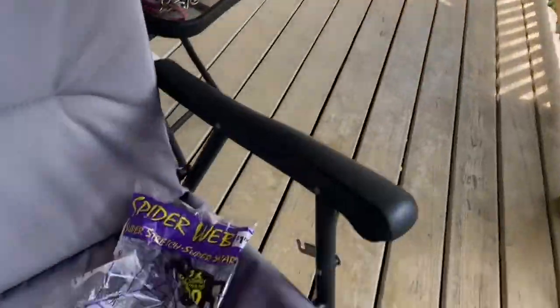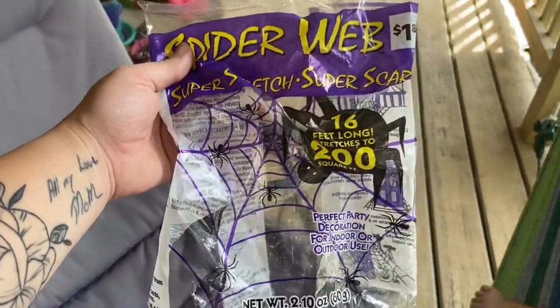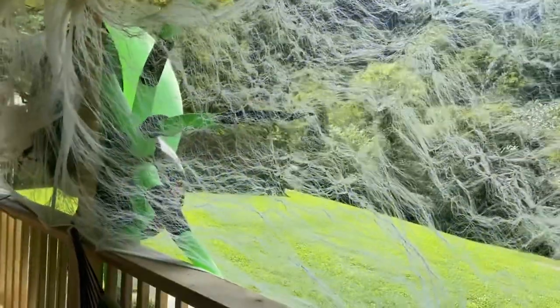And this is what the spiderweb looked like. It's $1.84 a bag at Walmart. Well, there you guys have it. I hope you enjoyed this little quick video. If you did, just give us a thumbs up and subscribe, and we'll see you in the next one.